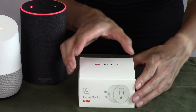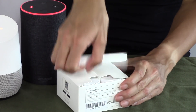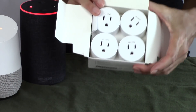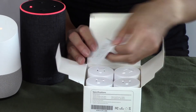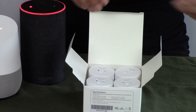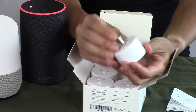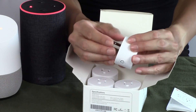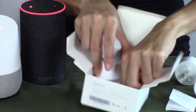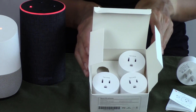Let's start with an unboxing right here — this is the box it came in. I got four smart plugs in this package and here's the documentation. There's a little QR code that I need to scan to get the app installed, and here are the smart plugs. It's three-pronged, there's a little button on the side to turn it off and on manually. That's everything in the box and we'll get this all put together in this video.